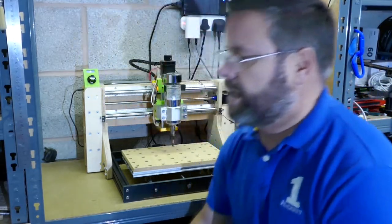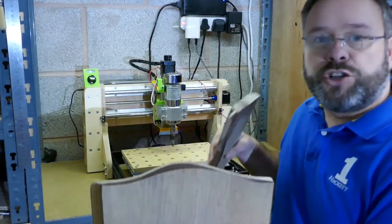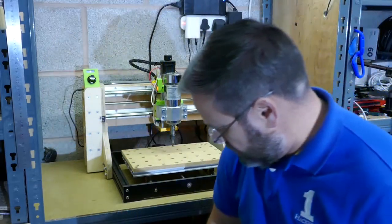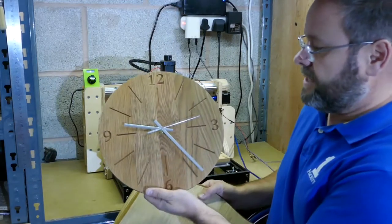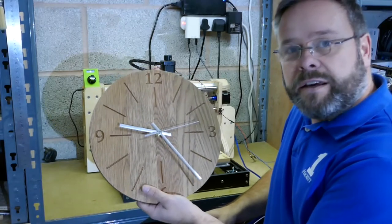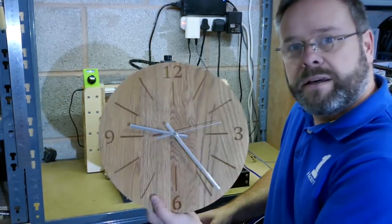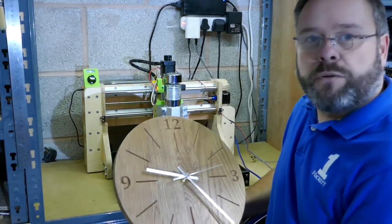Today we're going to make use of this scrap bit of oak. This was a kitchen door — this is the top part, which I'm going to use for another project. The centre section was this kitchen door panel. I've already used the bottom section to make this clock here — a 12 inch diameter clock made on the 3018 Pro. If you want to see a video on how I make these, put comments below and I'll create one showing how you can make a 12 inch diameter clock on a 3018 Pro machine.